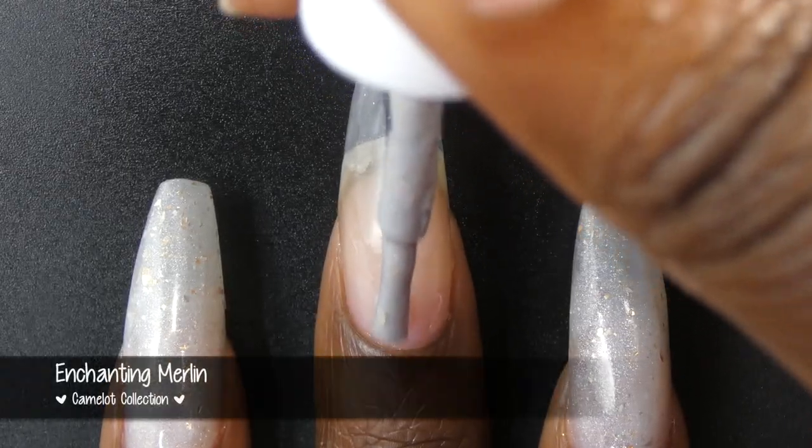If you are new to the brand, Glam Polish is an Australian-based brand. Their polishes do ship from the US, so shipping is pretty good with them. Their polishes are buy-free, cruelty-free, and vegan-friendly. As always, I will have links to the Glam Polish website and their social media pages down in the description box. I will also have timestamps and a link to my blog post down there as well. Let's just get into this video.